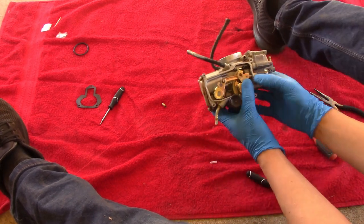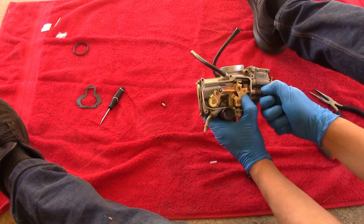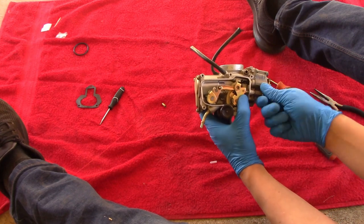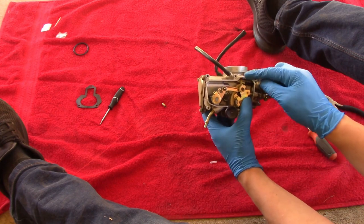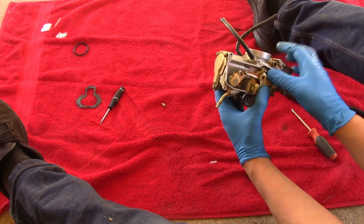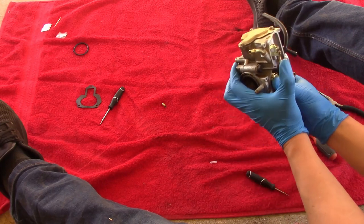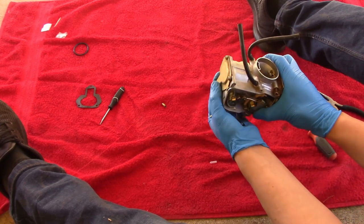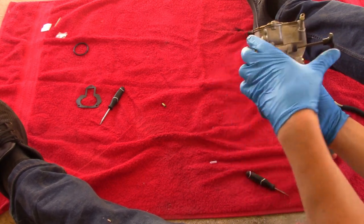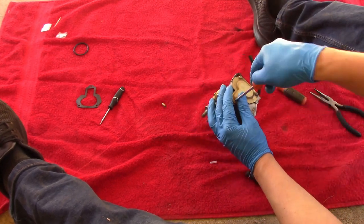This right here is your idle screw — screw this in, it pushes this up, pushing this down; screw it out, pushes this down, pushes this up. So actually very simple and easy to use. And this right here is for the choke. Like I said guys, this is my first time doing this, so if I can do it, you can do it.